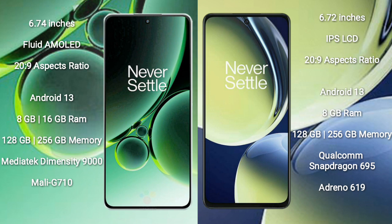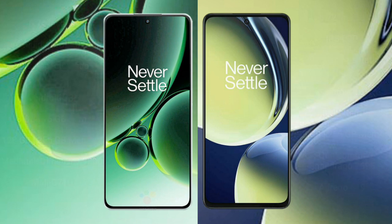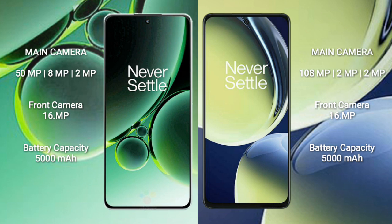The OnePlus Nord CE3 is powered by the MediaTek Dimensity 9000 Plus processor with GPU Immortalis-G715. The OnePlus Nord CE3 Lite comes with 8GB RAM and 128GB or 256GB internal storage, powered by the Qualcomm Snapdragon 695 processor with Adreno 619 GPU.